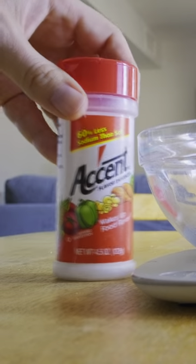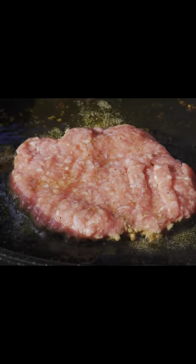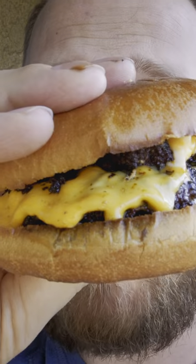This is a savory beef cheeseburger made with MSG over hot lump charcoal and a cast-iron skillet, with a little bit of plain yogurt on American cheese to make it extra gooey. Melt the cheese for a minute or two under the dome of your grill and you get this.